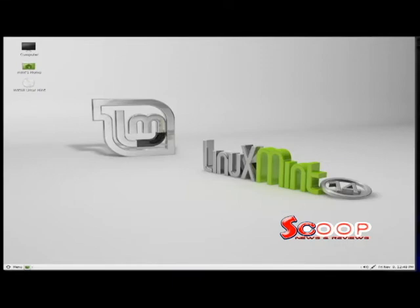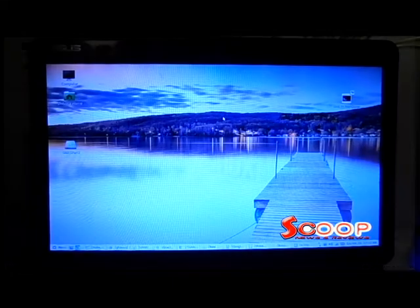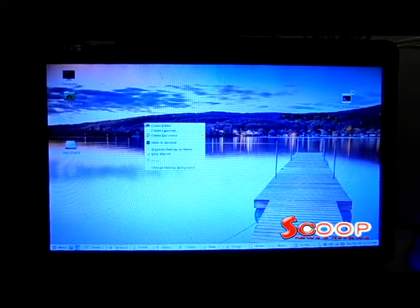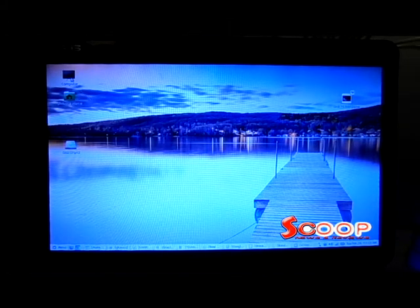After your logon, you'll notice a very nice, clean desktop that's similar to Windows. You can right-click on your desktop to change your wallpaper. You'll notice the computer icon is similar to Windows, as is the Home folder, and the Start menu just says Menu.